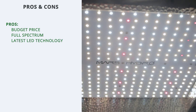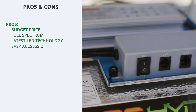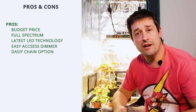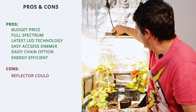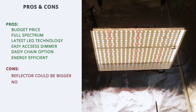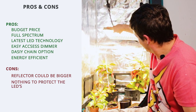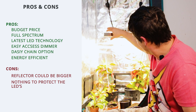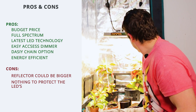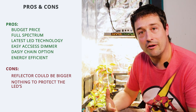So those are some pretty packed-out features for a budget grow light. For the pros: it's nicely budget priced, full spectrum, with the latest LED technology, easy access dimmer, daisy chain option, and it's energy efficient. For the cons: the reflector could be a little bit bigger to reflect more light into the canopy, and there's no perspex or glass protecting the LEDs from damage — so you have to be careful when lifting plants in and out that you don't break one of the lights.